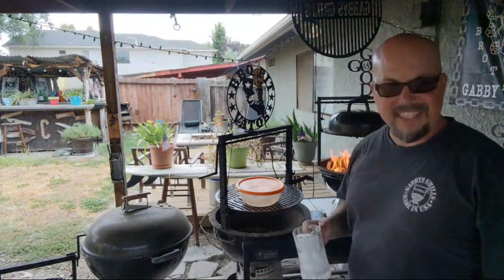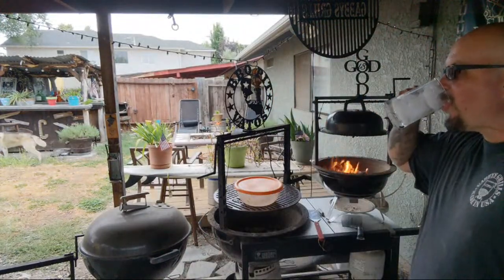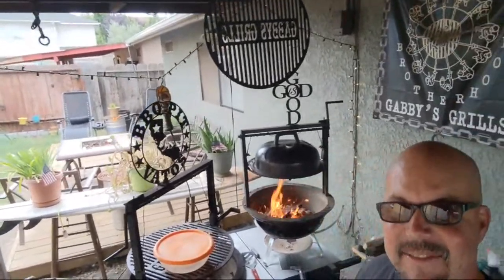I was gonna do a dump run this morning. It was overcast and I saw lightning at the corner of my eye. The app said it was gonna start raining around noontime — nope, it rained all day today. So you know what that means. I still did a dump run brother. Look at that right there, God is good brothers.